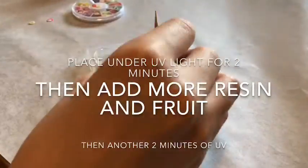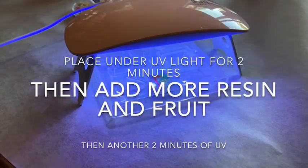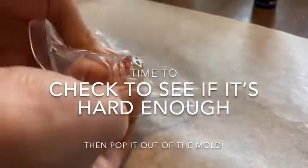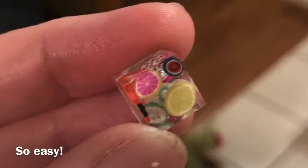Then add a little more resin and slices, and give it more time under the light. Check to see if it's nice and hard, pop it out, and there you have it — super, super easy.